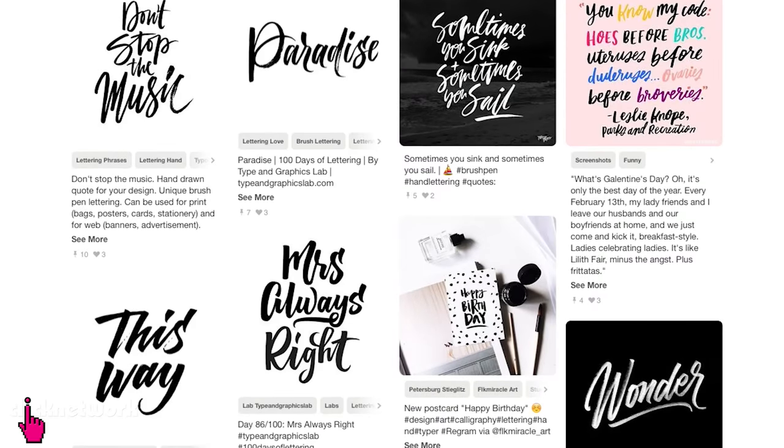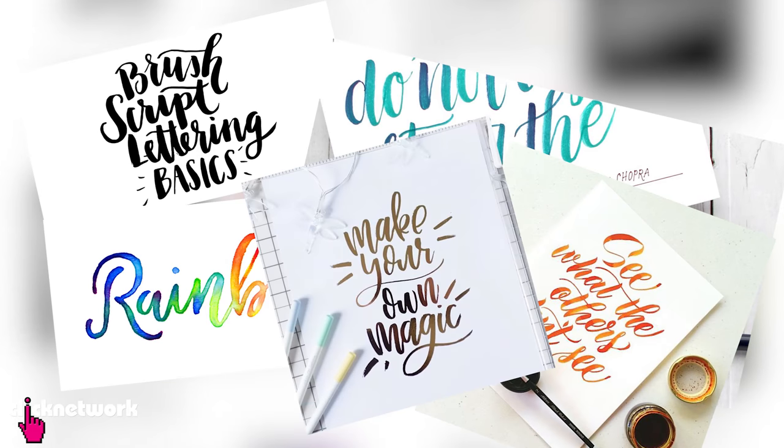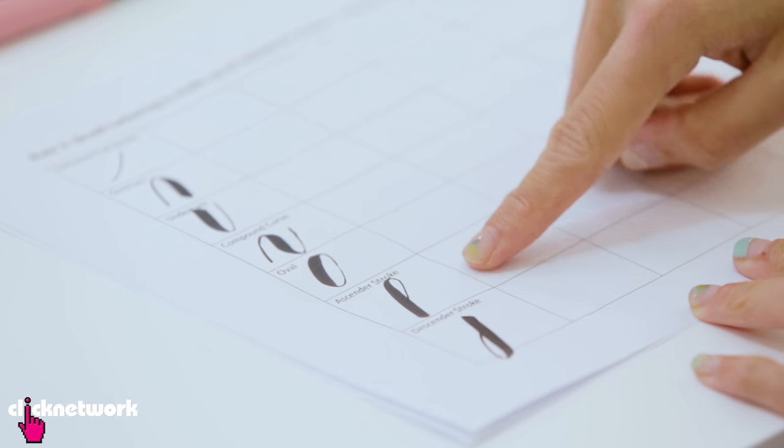You'll notice that when you look at Pinterest, a lot of the brush lettering all looks alike. The reason is because all the brush strokes are actually made up of different basic shapes. So if you have bad penmanship or you're bad at art, it doesn't really matter.